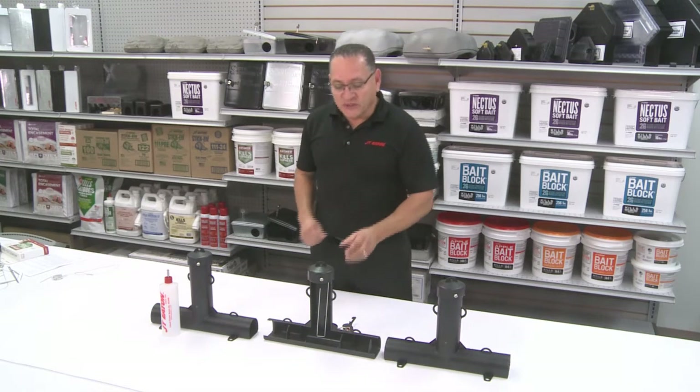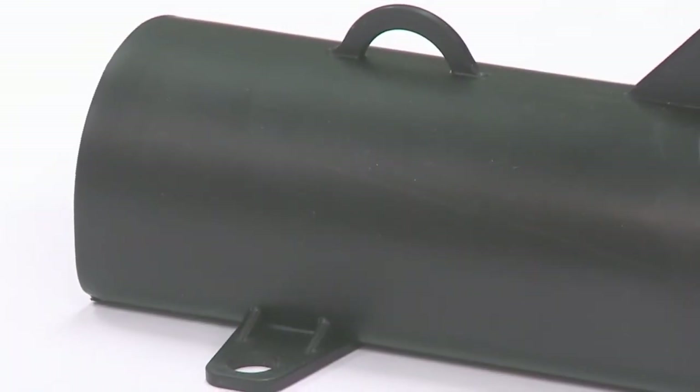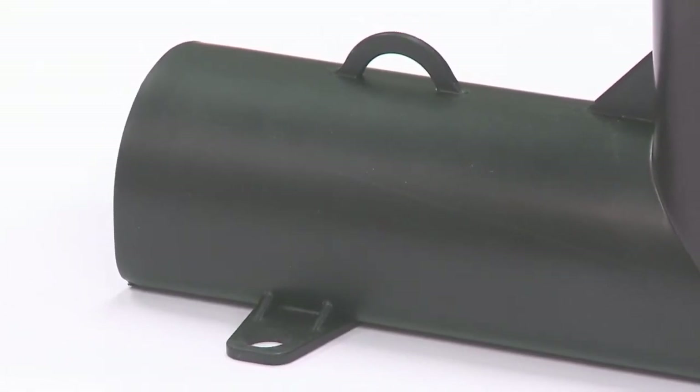The top loader is a unique device. When you look at the top loader, it's a little bit different than most bait stations. It's vertical. It has holes on the side where you can mount this to a wall, you can strap it to a tree, or you can bolt it into the ground.